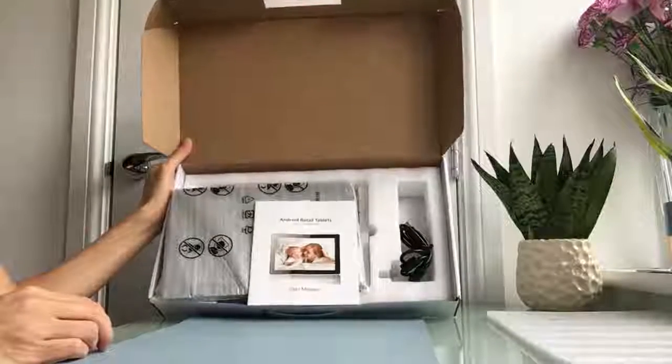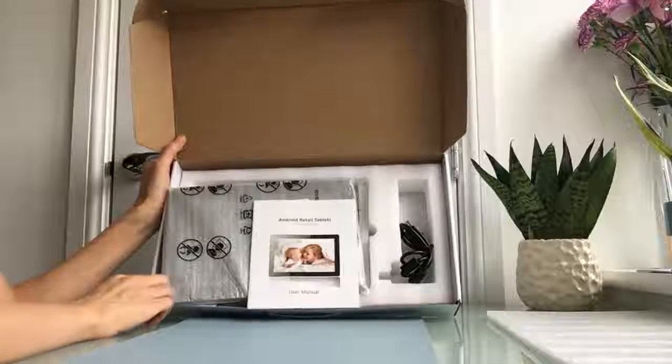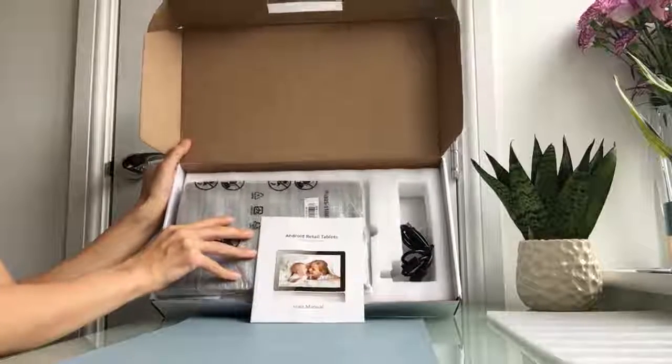This video is about our Android PoE tablet. PoE stands for Power over Ethernet, which means you can power the tablet through Ethernet and you don't need the power supply.